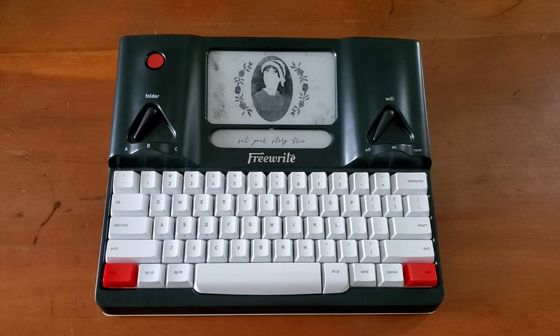Hello everyone, Logan from Curated Avalon, and today I will be talking about my FreeWrite — why I bought it, and how I'm currently using it.